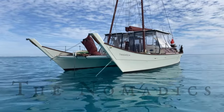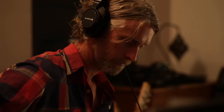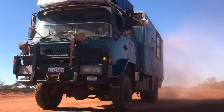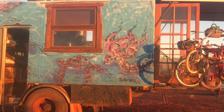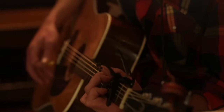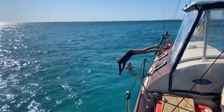G'day, we're the Nomadics, a family of five passionate about music, nature connection and living off grid. Whether it's in our biodiesel powered house truck or at our base camp on Wydandi Budja, we're muddling our way through and it's always an adventure. Thank you for being part of it.